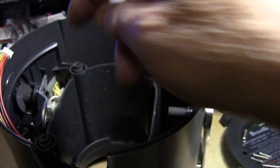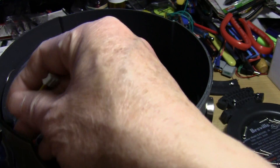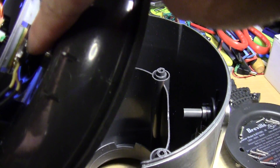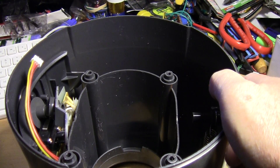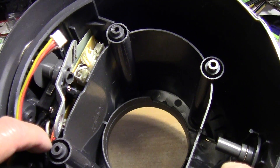You just squeeze on the tab here and pull to release the harness from the circuit board. Then there's another wiring harness that attaches to the motor here — you have to use a long needle-nose plier to pull it out. The other end attaches to the circuit board; it would be hard to reach, so don't yank on it.